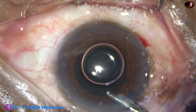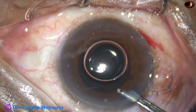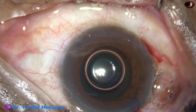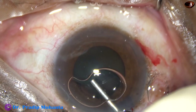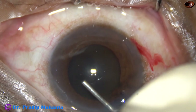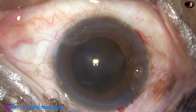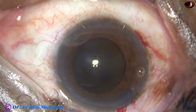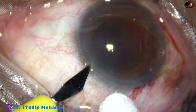Let us observe this surgery. By this time, all the incisions have been made. Trypan blue dye has been applied over the anterior capsule. Now we are going to fill the anterior chamber with viscoelastic substance — this is 2% hydroxypropylmethylcellulose. Methylcellulose can protect the corneal endothelium very well. Now the side port on the left side, through which we are going to introduce the chopper, is going to be made.